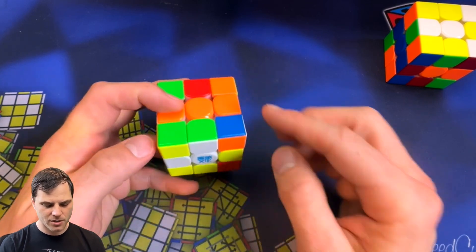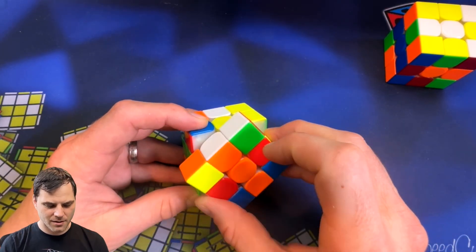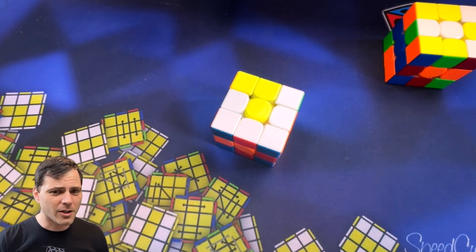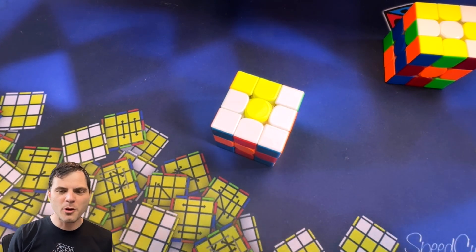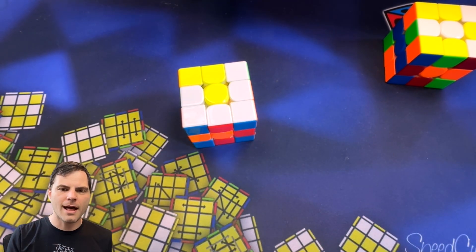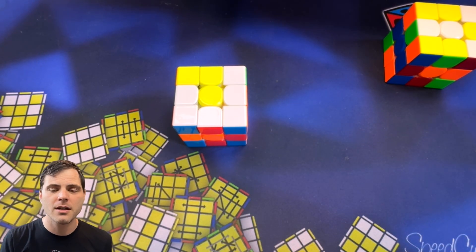That might seem kind of fast and confusing — it's hard to see through a video. There is a website called the FMC Workshop which you can use, as well as VFMC. Both are really nice visualizations where you can move things around and it'll identify pieces for you. When I was getting into domino reduction, what helped me out was not doing scrambles, just practicing like that, because you start to see those different patterns and visualize where pieces need to go. You start finding these tricks for it, but a lot of it just takes practice.